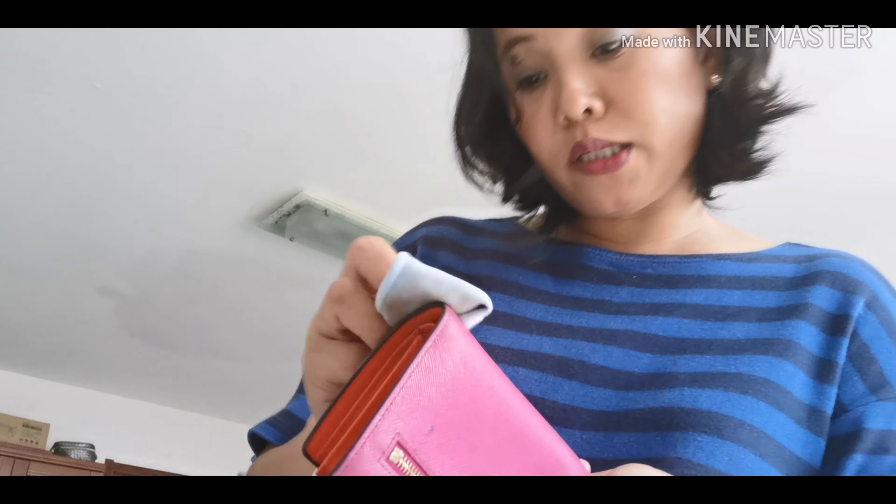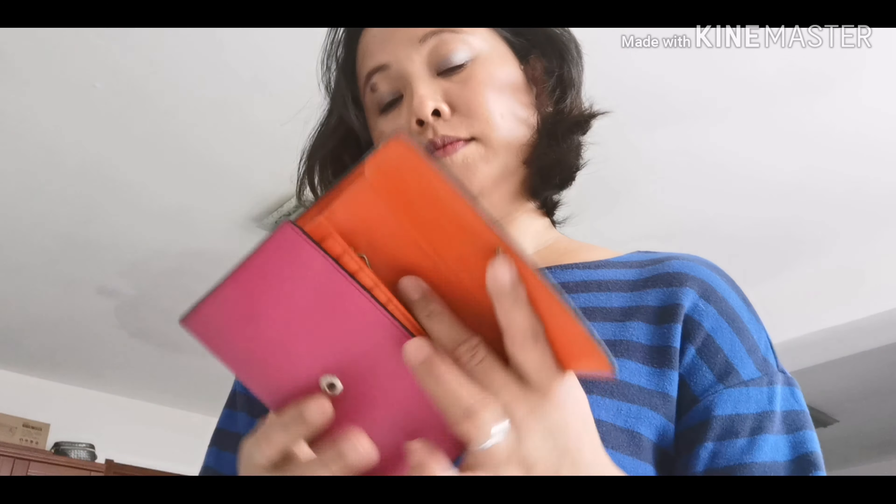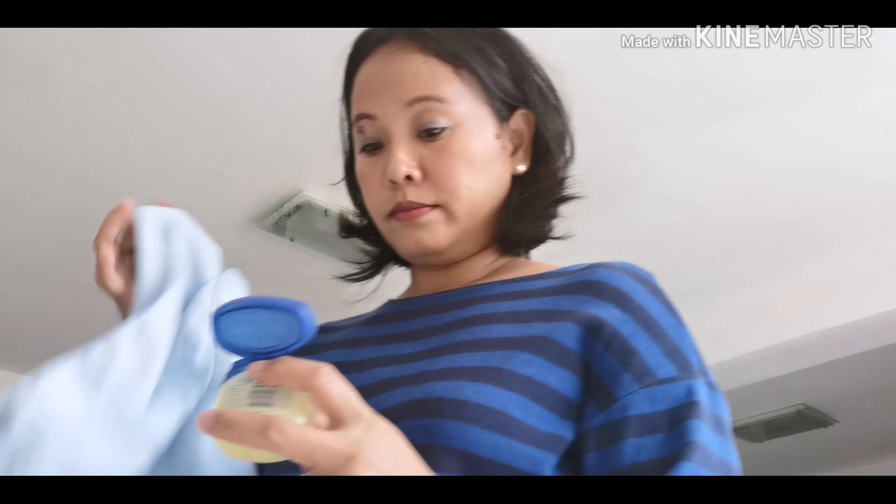Medyo nalinis na. Pero hindi ko pa natanggal yung mark ng pen, yung ink ng ball pen. Pero much better compared kanina. Ngayon kukunin ko yung petroleum jelly. Next step, i-moisturize ko sya using petroleum jelly - actually yung petroleum jelly nakakatulong din ito para linisan yung mga leather bags. Ito na yung last na i-apply ko, i-rub all around my wallet, lalagay ko yung sa cloth para ma-moisturize yung leather at para magamit ko pa ng matagalan.